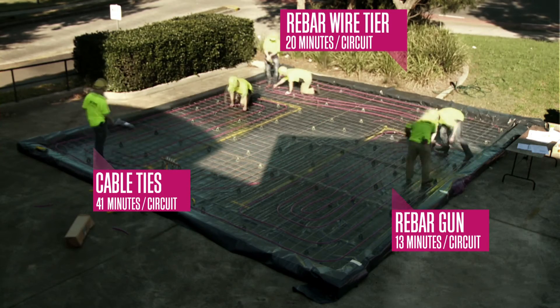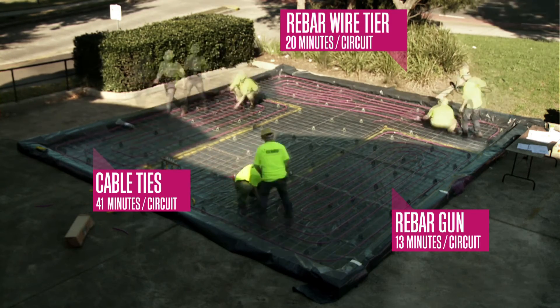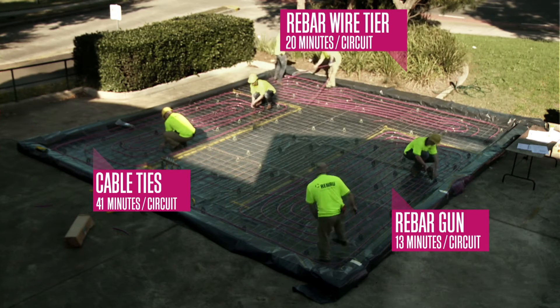Joining two pipe ends in the slab is possible provided the pipe coupler is wrapped with suitable tape to avoid direct contact with the concrete. Record each circuit length — lengths and pipe spacings should match the design.